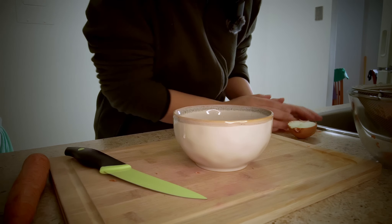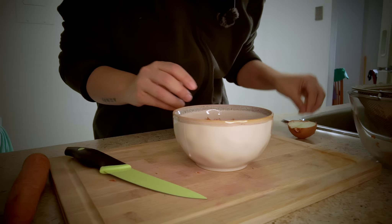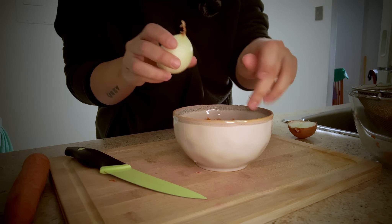I got this bowl to put my discards in here, so I won't have to go back and forth to the bin.